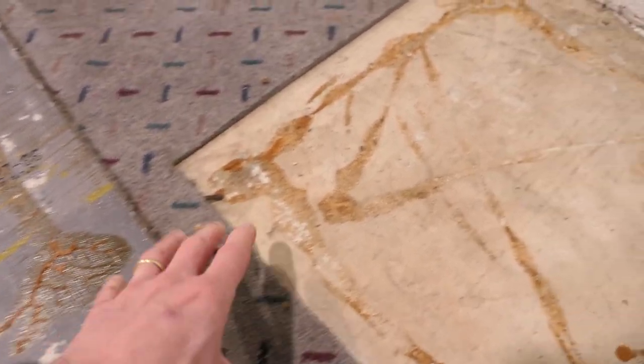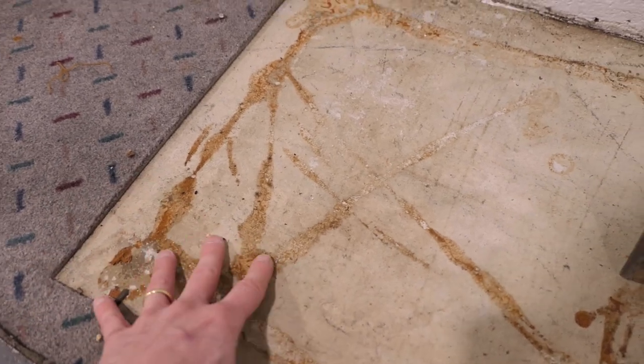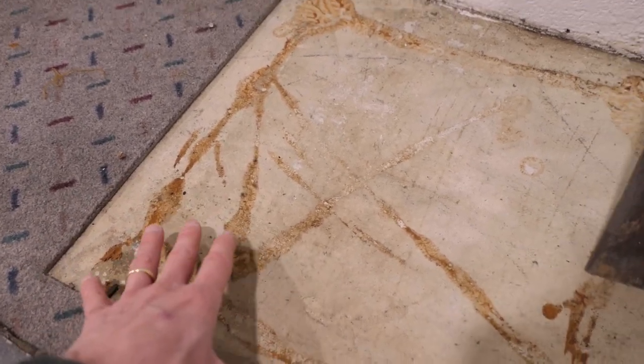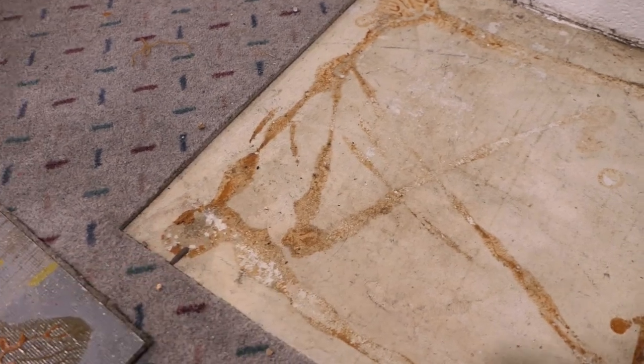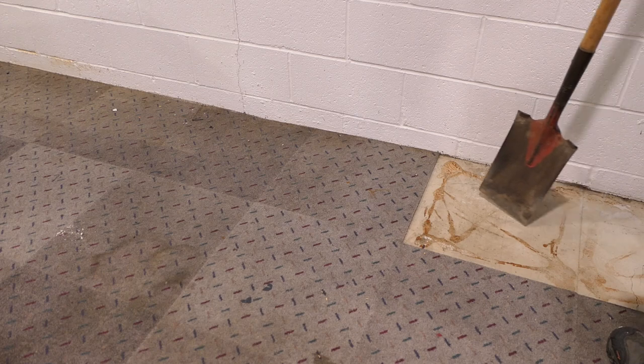When you're putting another tile on top of this, some of this glue may need to come up — some may not be a bother. But at least you can get most of it up with this method. It doesn't really matter where you start, as long as you get one tile up and the rest can follow.